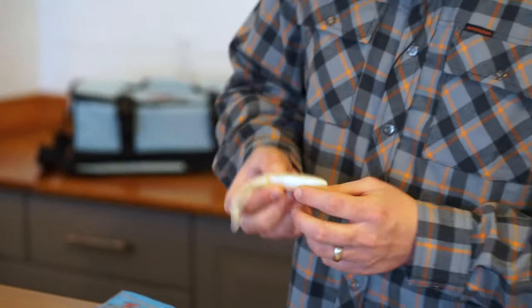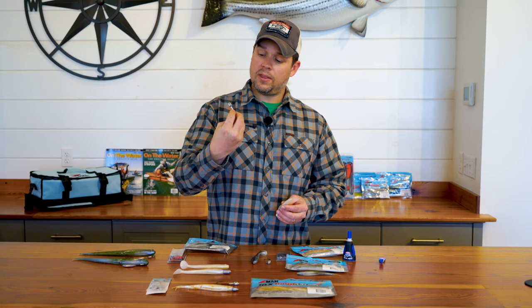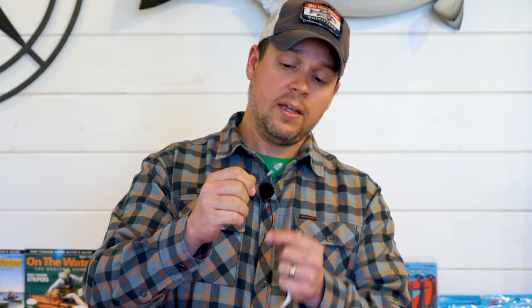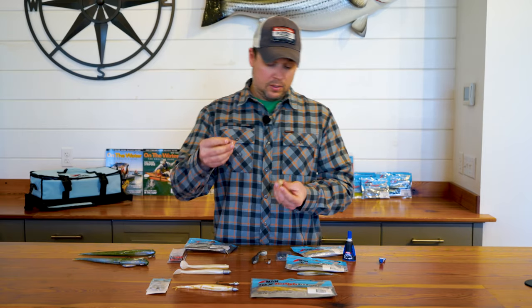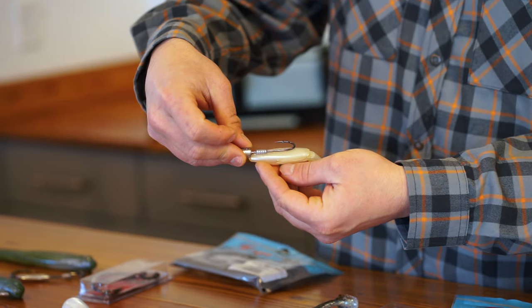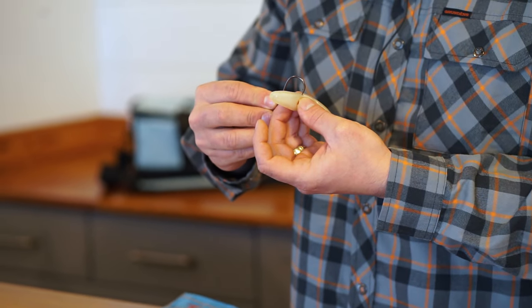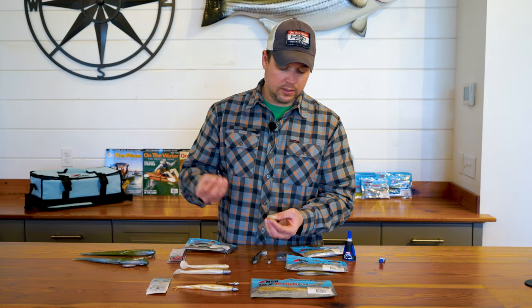I'm going to rig up this bait here — this is a Scented Paddler Z. I have it being rigged on a headlocked jig head, I think this is a 3/8-ounce. Instead of your typical jig head that has the collar right up against the head, this one moves the keeper a little bit further down, so you have a little bit of ribbed lead that's going to hold that bait in place. Before I put the hook into the plastic, I'm going to line this up and make sure I know exactly where my hook is going to be coming out. I'll even make a little pilot hole — just a small puncture right dead center in the lure — so I know where I want the hook to come out as I'm pushing it through.